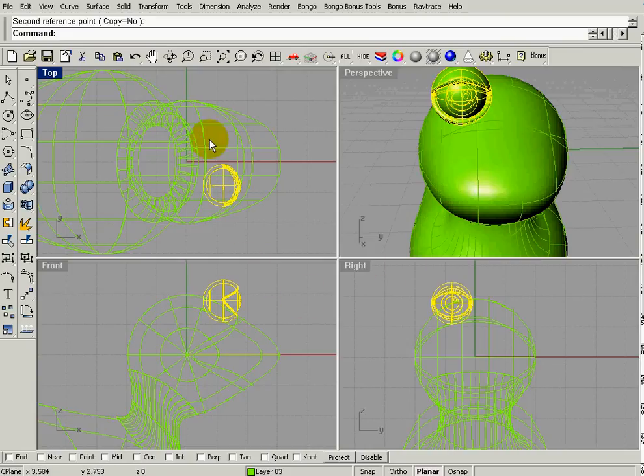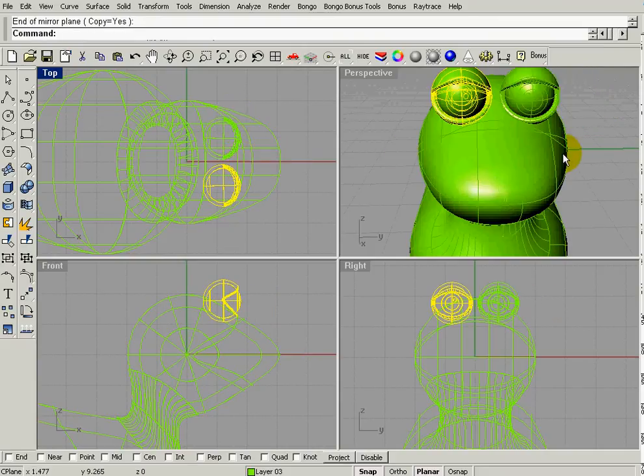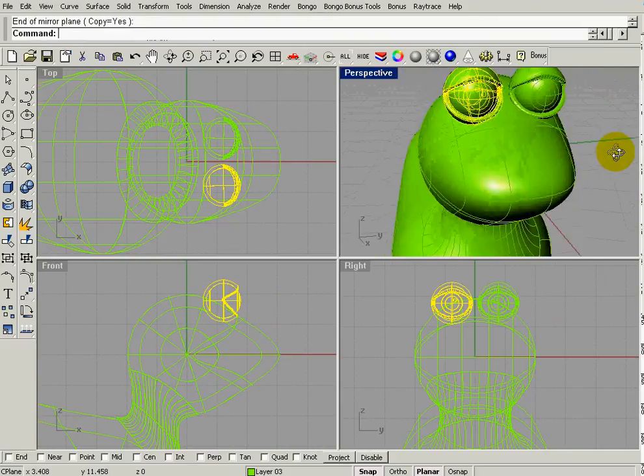Once it's in the right position, I'll highlight it, go to Transform > Mirror, and mirror it along this red line. That's the beauty of having everything built on the axis — I drag right here and drop that second eye in.